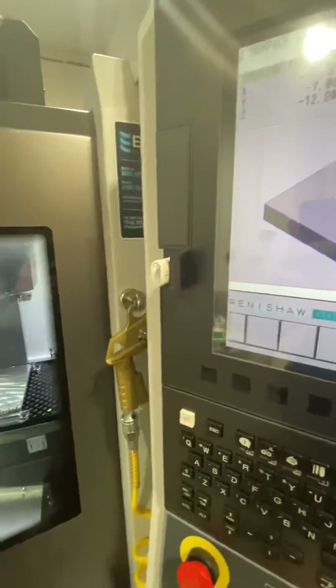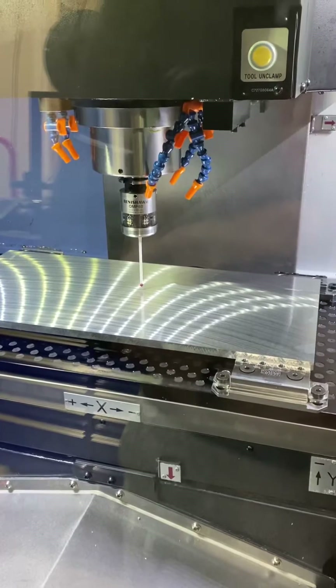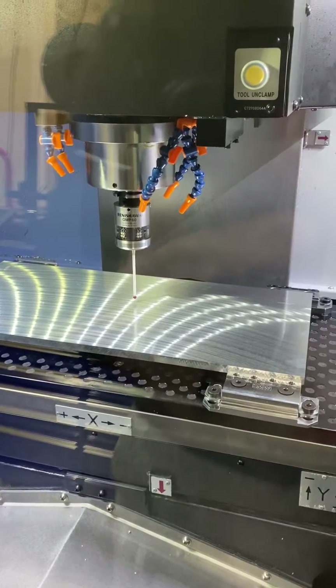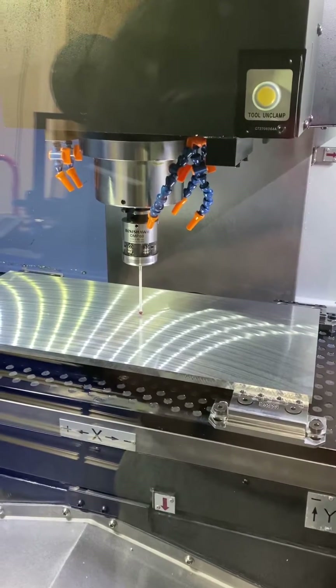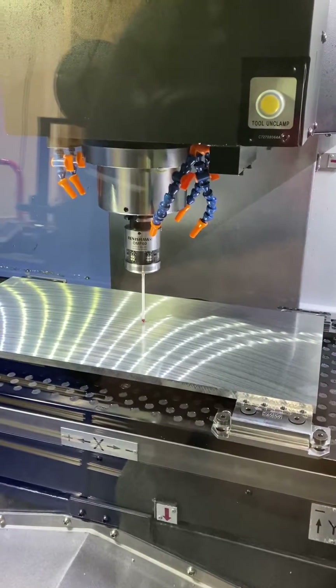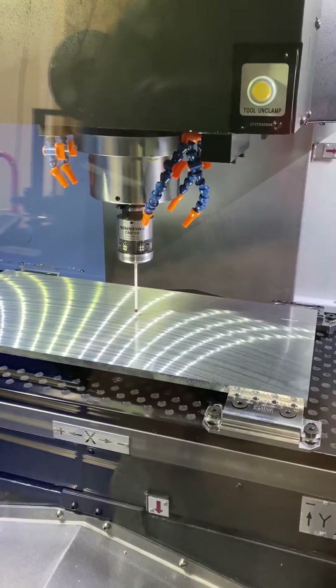So we'll go select MIM. I'm gonna turn the feed rate down here because I don't like to break stuff. I'll hit cycle start — touch off there, do it again, and it's done.